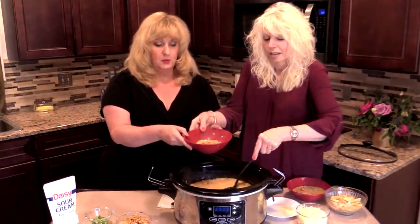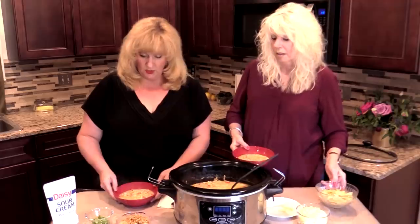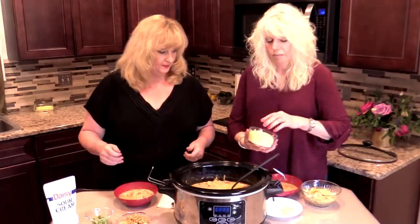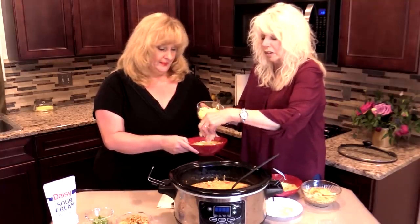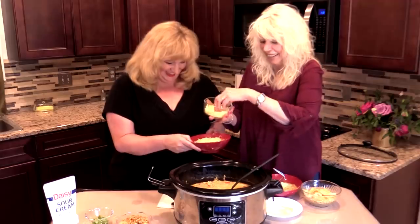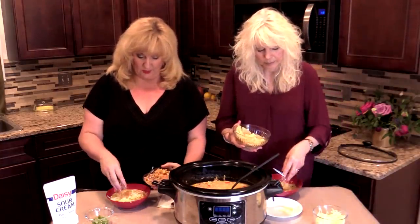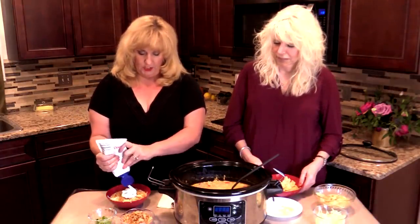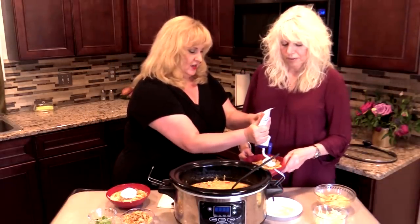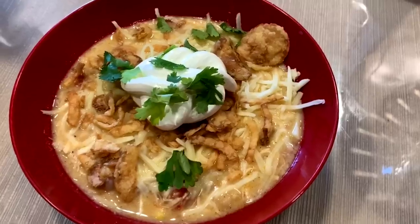So now you can garnish this with a little bit more Monterey Jack cheese. We're going to top it with a little bit of sour cream and cilantro and some crunchy stuff. So we've got Monterey Jack right there — you can sprinkle some of that on top. I've got crunchy fried onions and she's got tortilla chips. You could use whatever you like. I like the fried crunchy onions, so I'm going to sprinkle a little bit of those on top. A little bit of sour cream — I've got my little squirt bottle here. I like the squirt because you can make it really cute. And then a little bit of cilantro — I've already got some fresh cilantro.